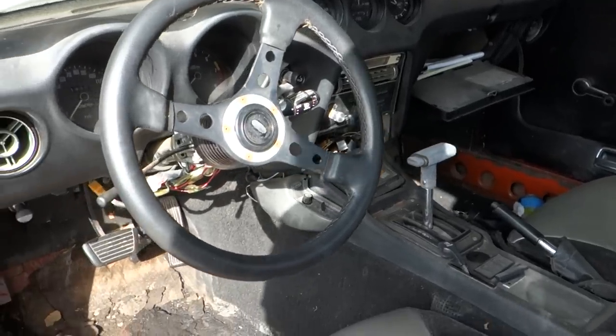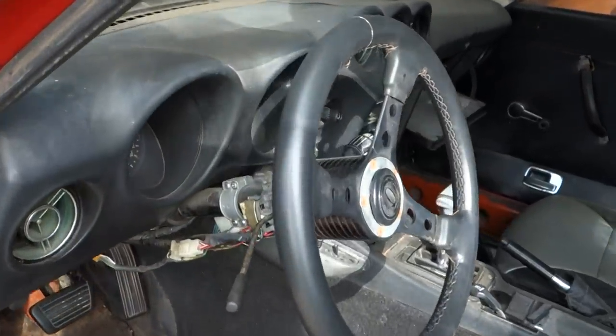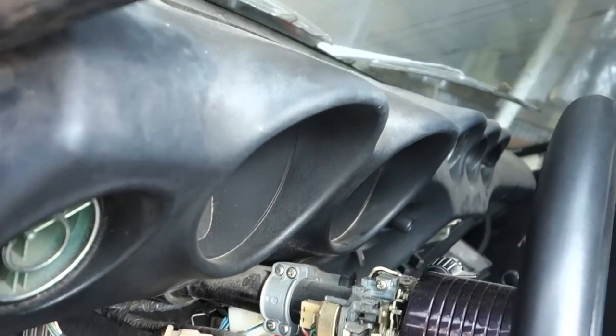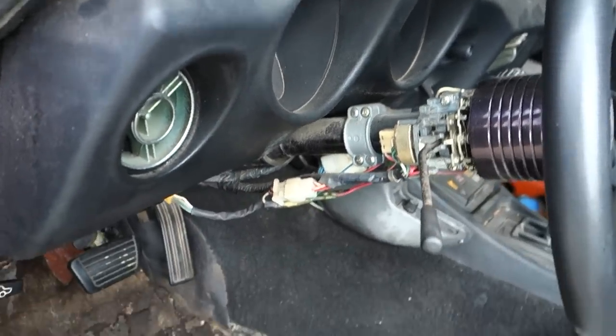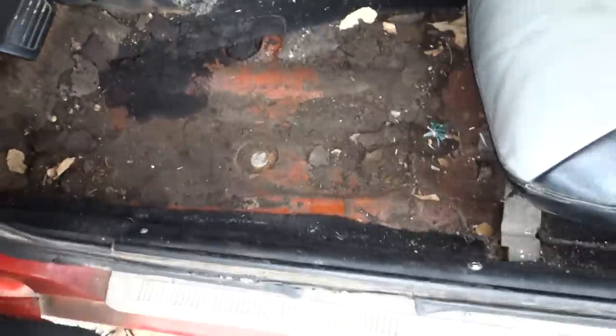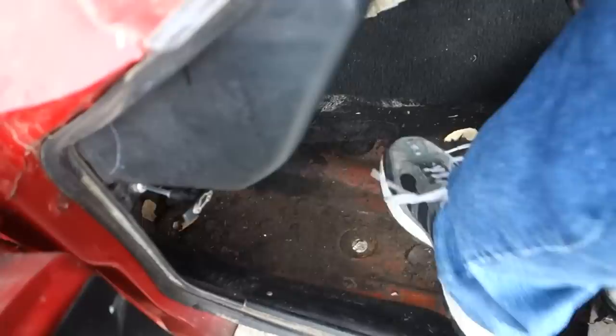My dad, he's the owner of Street Machines Auto Sales, and he's pretty adept at that kind of thing, so I'm going to let him handle the dash repair. The original floor pans — check it out, solid baby, no illusions there.